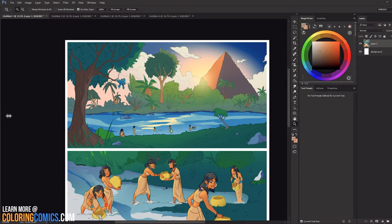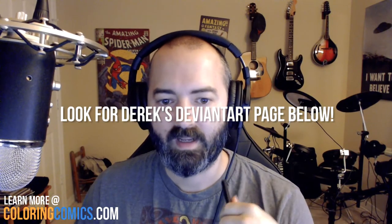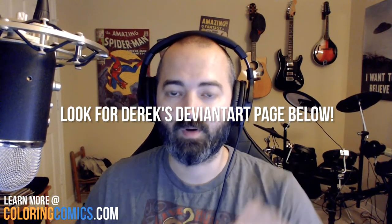The video today is going to be another critique video — you guys seem to really like these a lot. This one came from Derek. There are four pages we're going to look at today and he did a really great job. I've already done his critique in the course, so I won't rehash all of it, but there are a couple of easy fixes that I think will improve the pages quite a bit. Overall, it was a great job and I really liked a lot of the colors he chose.